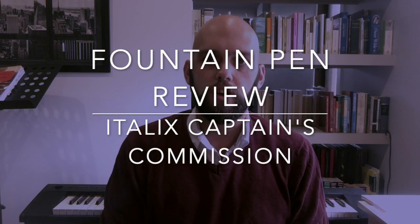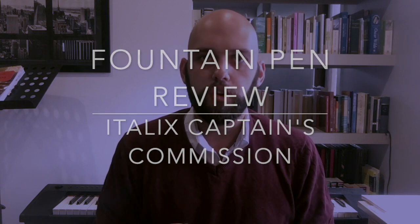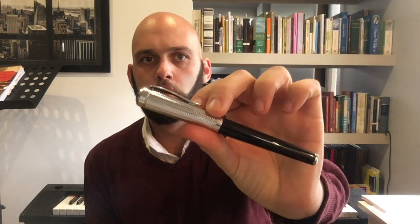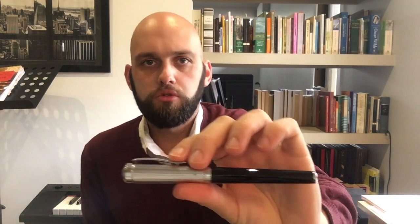Hi everyone, welcome to today's video. I'm doing a review of a pen from the Italics brand. I've reviewed a couple of Italics pens over the last little while — the Chaplins Tankard and the Parsons Essential — and I really liked both of them. Today I'm reviewing another pen from the line: it is the Captain's Commission.